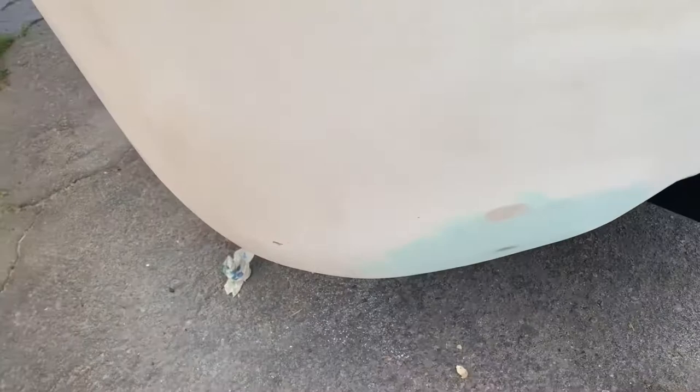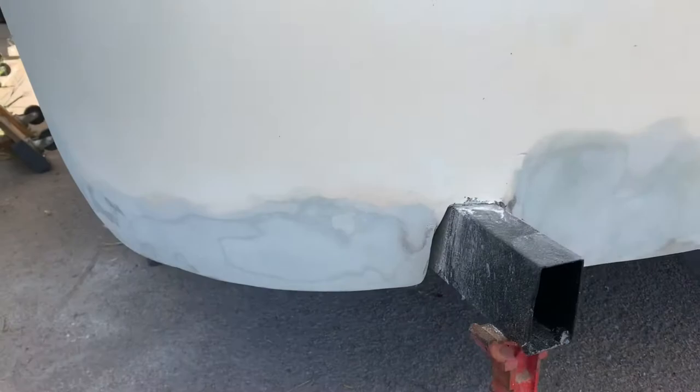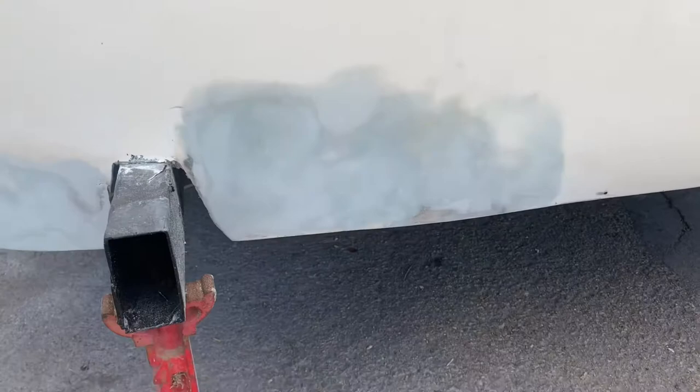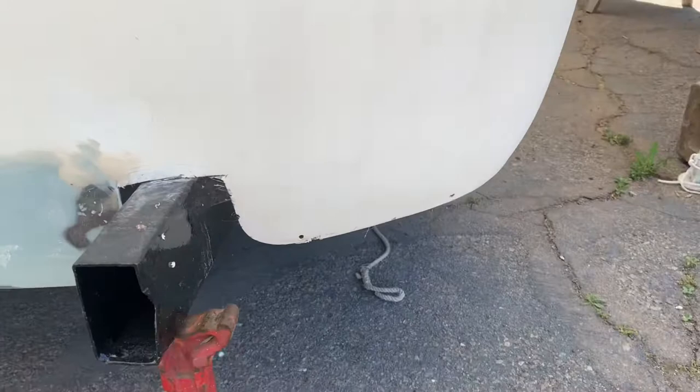We're doing body work on the whole lower half today. The bottom half is getting painted this Saturday, so that's our focus. That whole piece was broken off and now it's all new fiberglass — same here, that was all broken off. A lot of this was broken pretty bad; we got lucky with some of it.